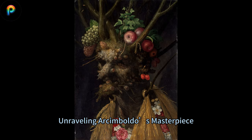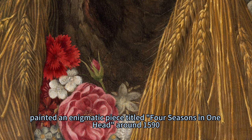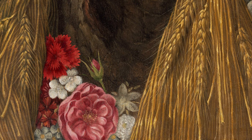A Symphony of Seasons: Unraveling Asimbaldo's Masterpiece. Giuseppe Asimbaldo, a renowned late Renaissance master, painted an enigmatic piece titled Four Seasons in One Head around 1590.